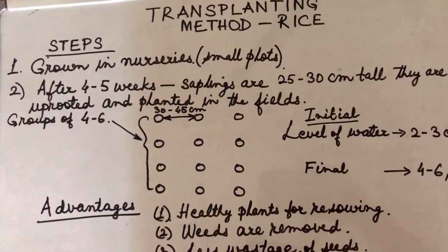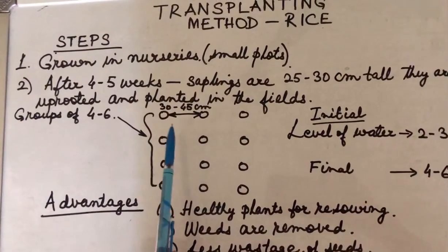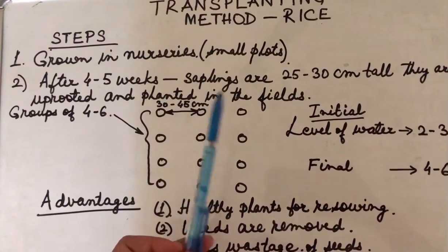How are they planted in the fields? They are planted in groups of four to six at a distance of about 30 to 45 centimeters.